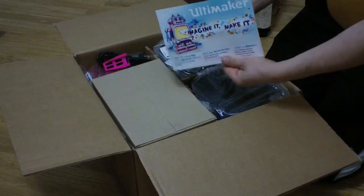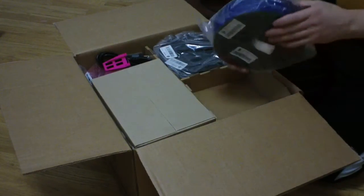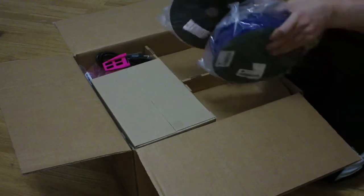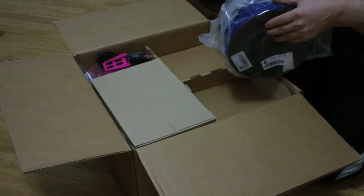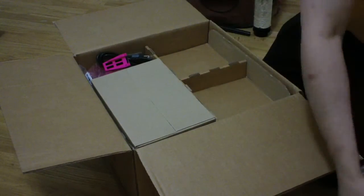So we got a nice little note from Ultimaker. And we have the PLA — we have the blue material that I ordered. And they include a free roll of silver. So for the R2D2 stuff that I do, it doesn't look R2D2 blue, but hey, who knows, maybe.